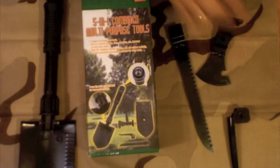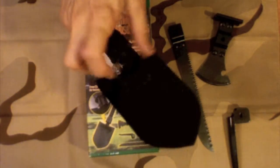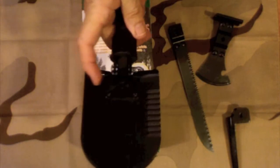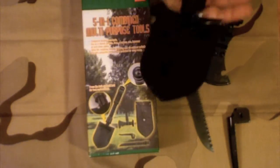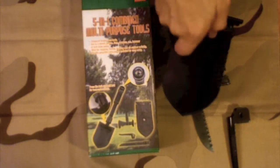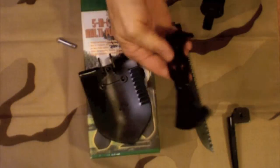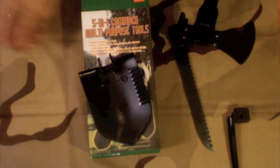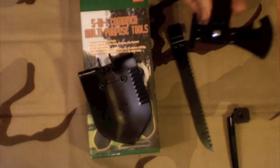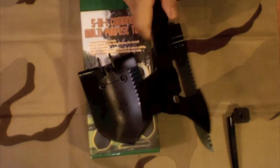Now these all fit together through this pin, so all we have to do is just loosen this nut, pop the pin out, and we can swap the other items. I'll just go ahead and do that — tighten that back up again, it doesn't weigh a lot, and there you have it.